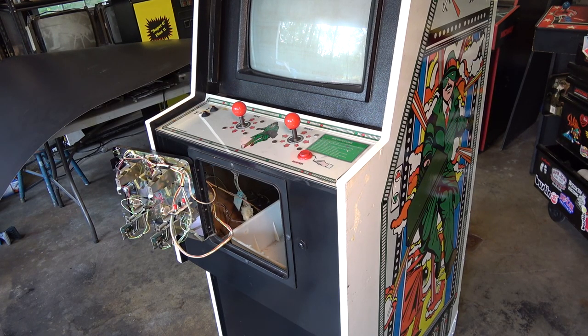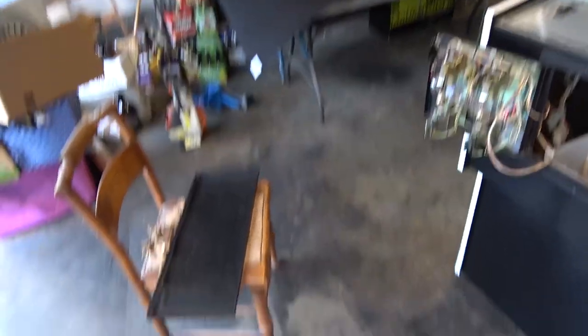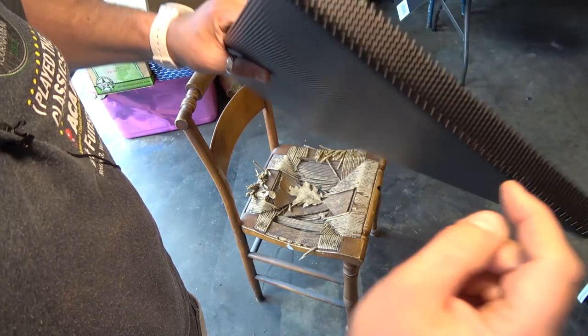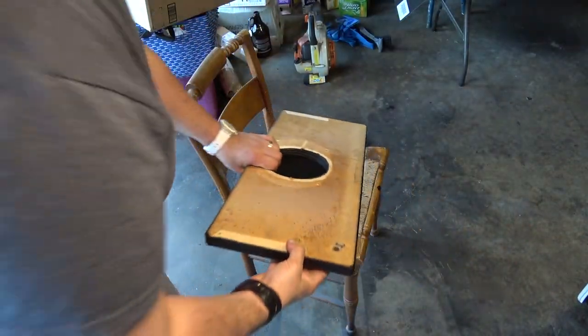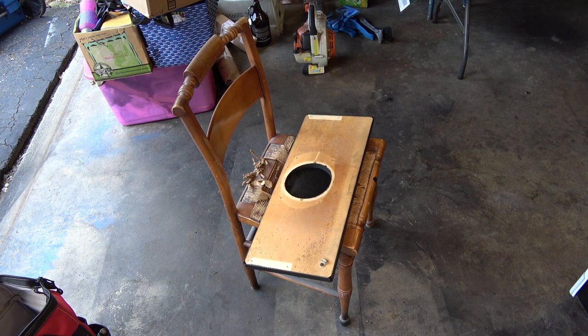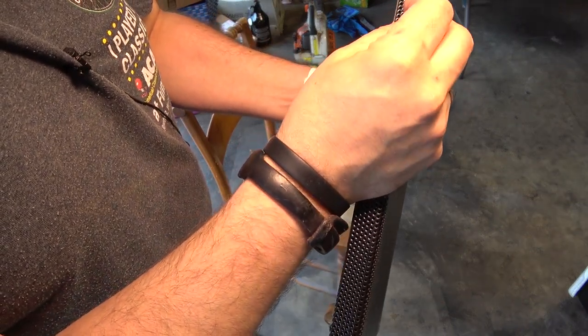I'm going to go with the 4 ohm 6x9 just because that's what I have. I thought about stealing a speaker from the Turtles cabinet and replacing it later, but this wood panel is pretty much dry now. The speaker grill fits really nicely like that. Originally they just stapled it to the wood. At Walmart I found these little carpet tacks which are black in color - I think they'll go through the grill and we can hammer them to the sides here. Let's see - yeah I think those will work great.